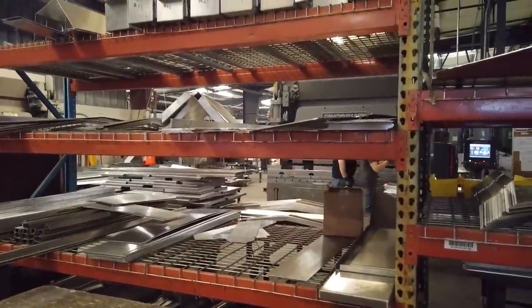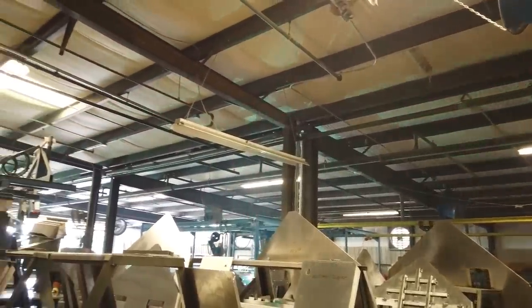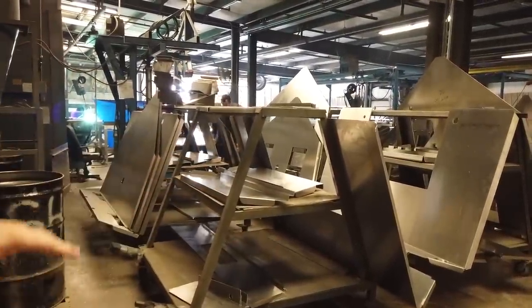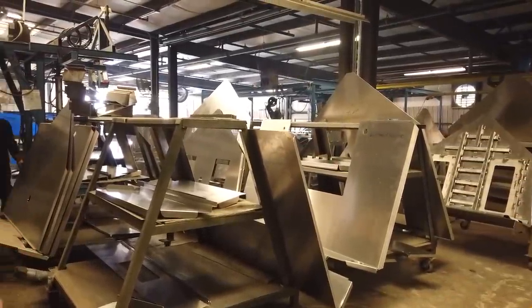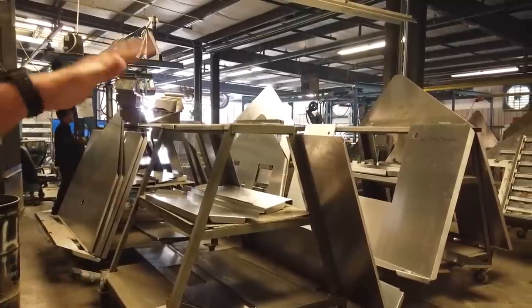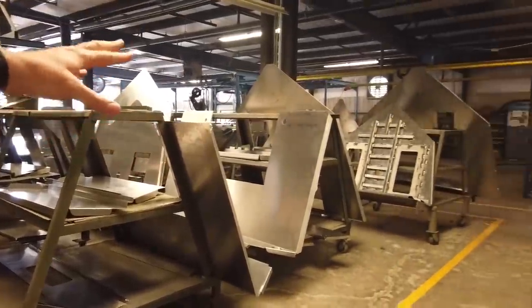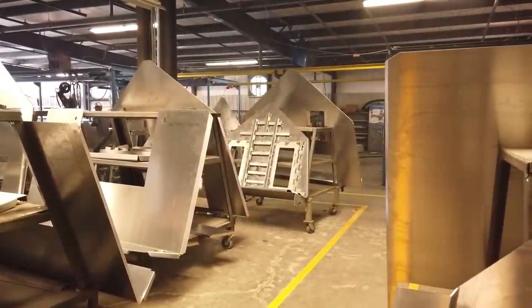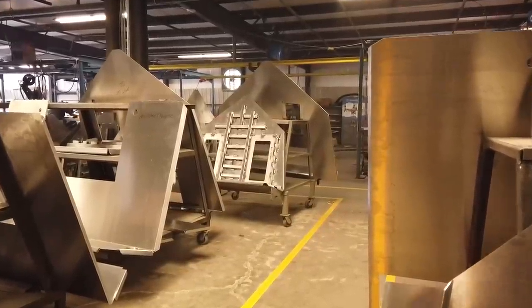Here's our welding line. We'll start with how they'll marry the two transoms together. What this gentleman is doing is basically putting all the top cap pieces together — building all the structure. So the deck lids, all that underneath structure is what James is doing right here. You can see the structure piece where the top piece goes.